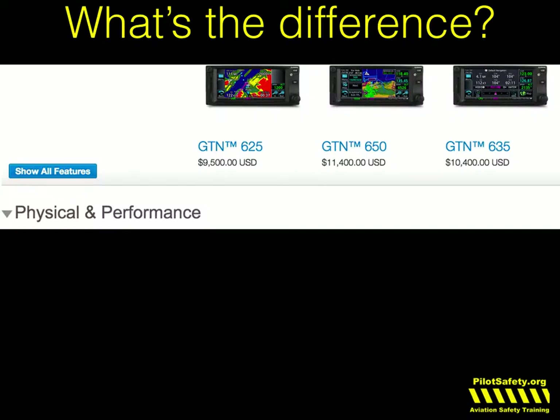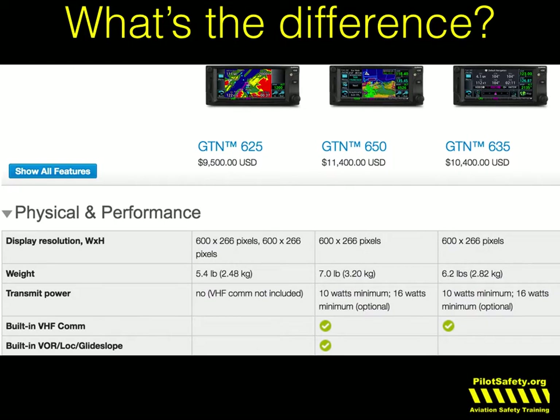What's the difference between the 625, 650, and 635? The 650 is the one with both VHF radio and ground-based VOR localizer capability. The 625 is GPS only, and the 635 is GPS with radio, but not able to track a VOR localizer. So why would somebody buy a GTN 625? No radio, no VOR localizer capability. Well, they might have their plane set up where they already have two other radios and they just need a GPS.